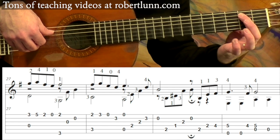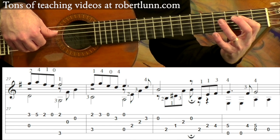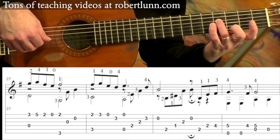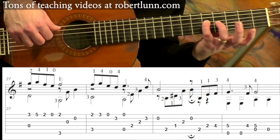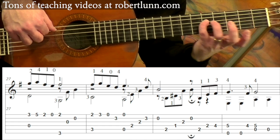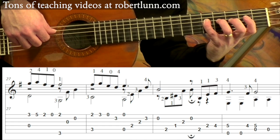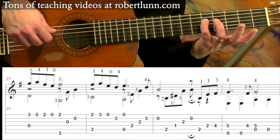Beginning at measure 29, we have this — we've seen that before. And then the melody is in the bass. So we've got 2nd fret on the 5th string, 4th string, 3rd finger goes to that 4th fret. And then the pinky is going to go to the 5th fret plus the open 6, and I really try and add some vibrato to that.